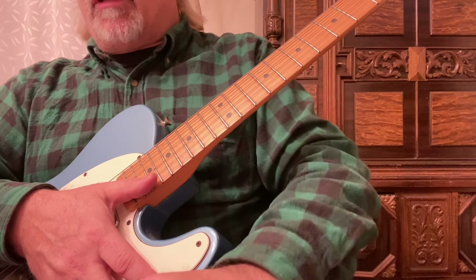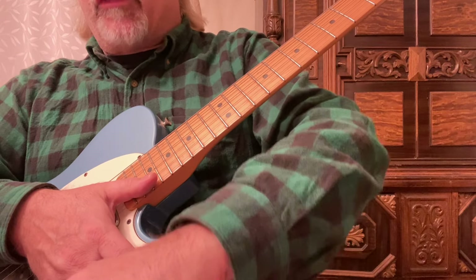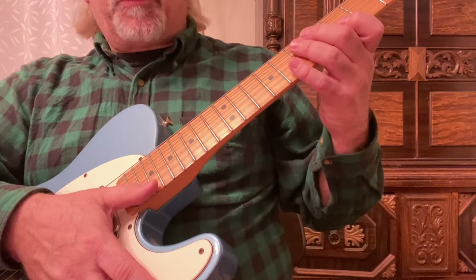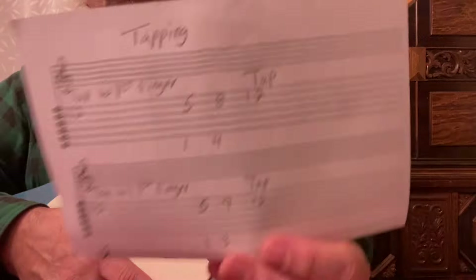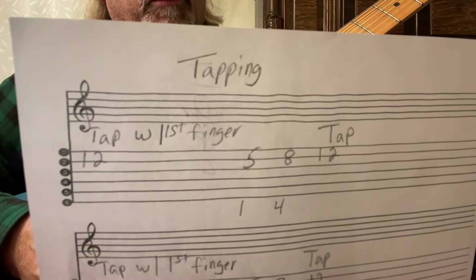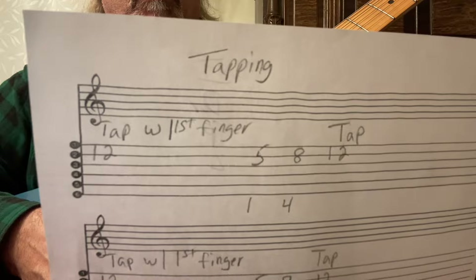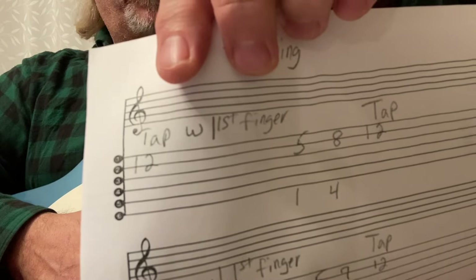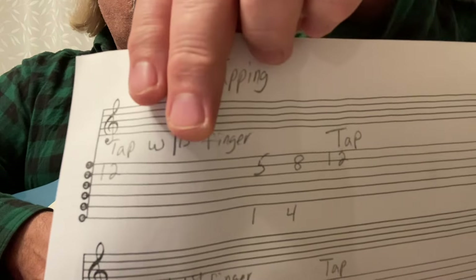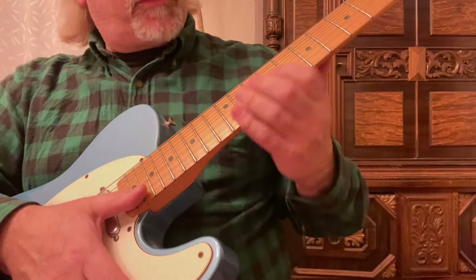I just recently learned this after over 40 years of playing. So if I want to tap, I'll basically show you the first thing I'm going to do. I'm going to tap with my first finger. You're going to go to the 12th fret, second string. You can tap with your first finger or second finger — I'm going to tap on my first finger.